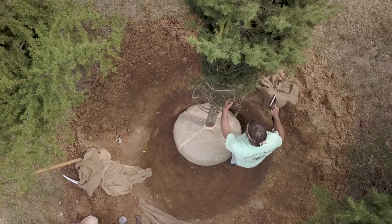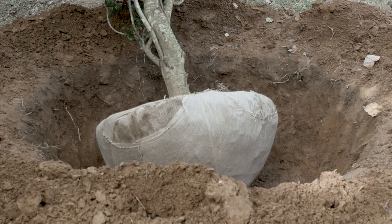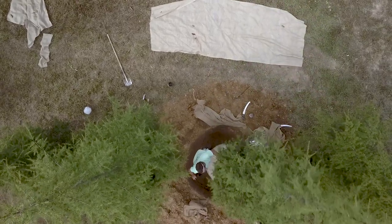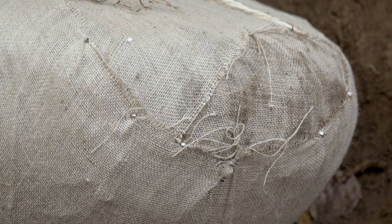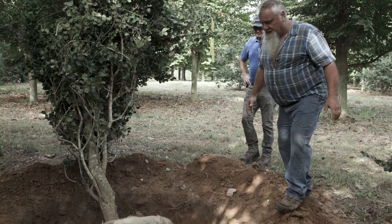After it's banded, the tree is leaned on its side and the remaining roots are pruned. Then the root ball is covered completely with burlap. By hand digging, you can get what we call a really round ball. You can't move them in a basket like this, so that's another big plus for hand digging.